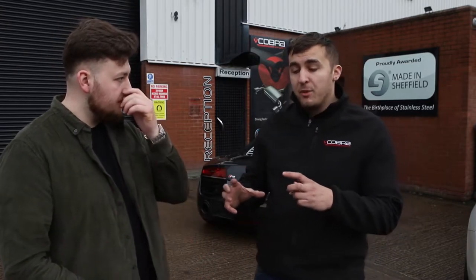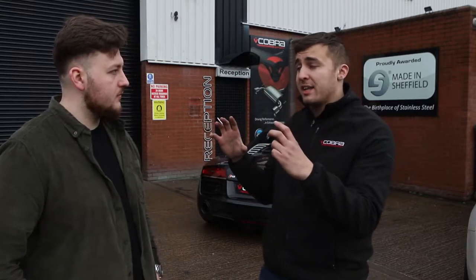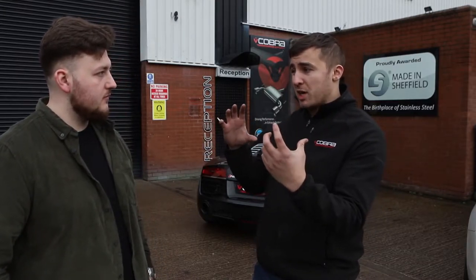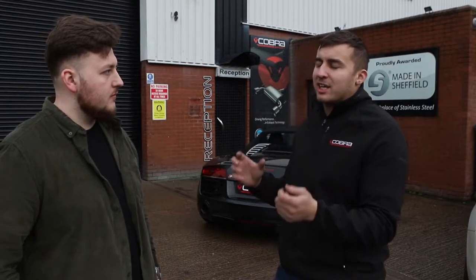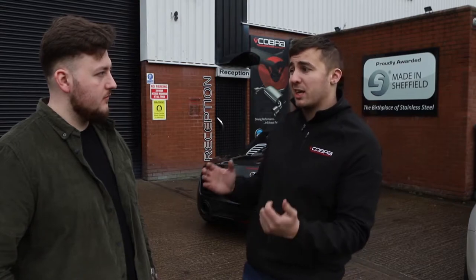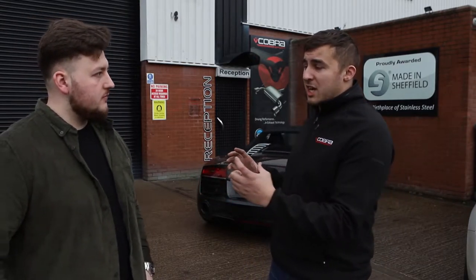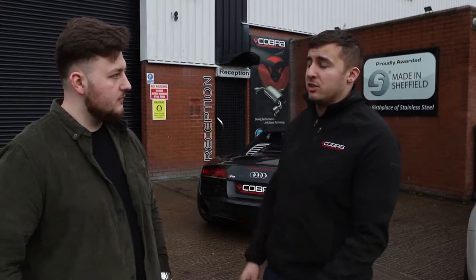So what we've fitted to this is a cat-back. When we say cat-back, the cats come pretty much straight off the side of the engine and then it's straight into our exhaust — pretty much straight into back boxes. It's a vacuum system, so it's got vacuum valves on it. When you get up the rev range, the valve opens and the car gets louder. Also in sport mode it's slightly louder as well. It sits perfectly on the back of the car and wraps in each heat shield.